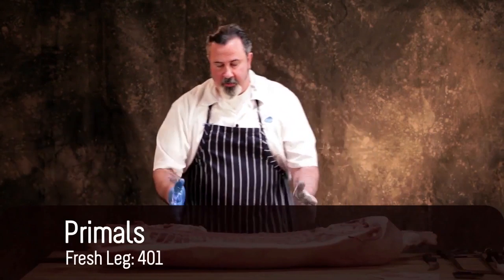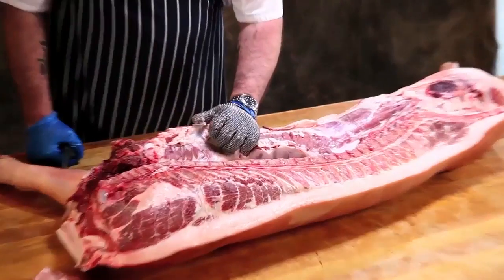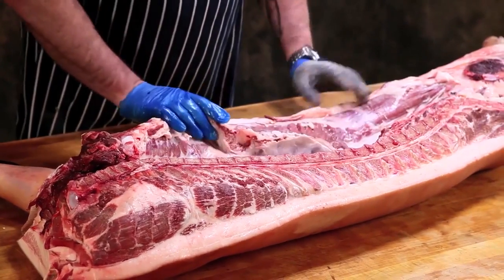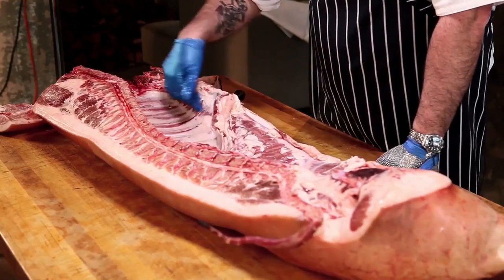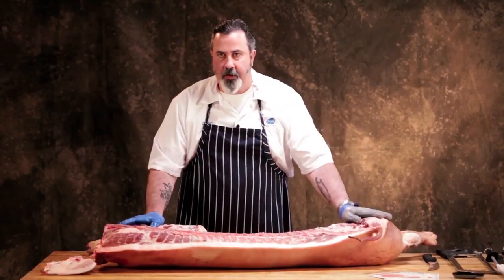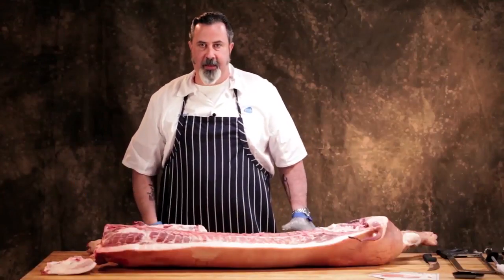The primals are the fresh leg, the loin, the belly, and the shoulder. The first thing we do is this lean portion of the diaphragm — this is basically like skirt right here. The diaphragm is the muscle that separates the thoracic cavity, where the heart and lungs are, from the abdominal cavity. Some of the terms we'll use are posterior, anterior, dorsal, ventral, and medial, which is down the center.